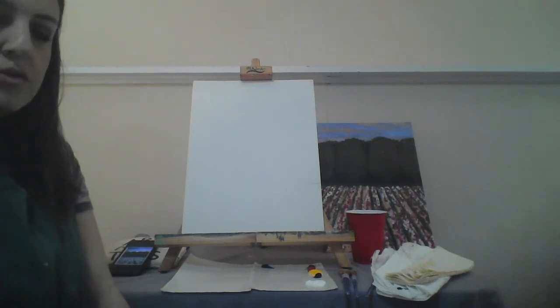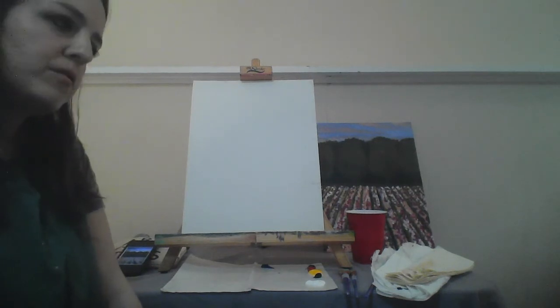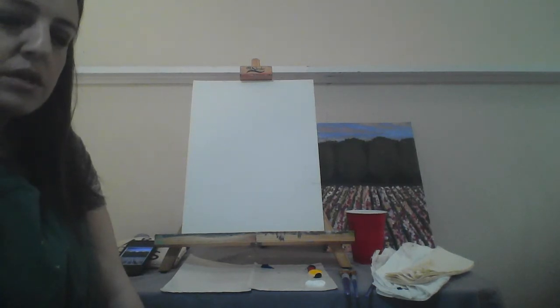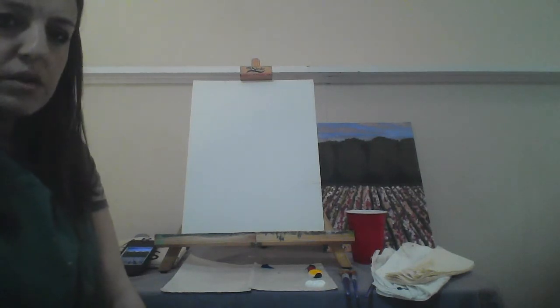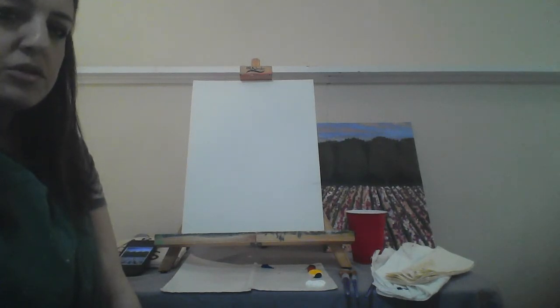So the first thing that we're going to be doing is drawing on our image, so make sure that you have the photo that we'll be using. You can put it on your phone or you can print it out - whatever you want to do, but make sure you have access to it. The first step I like to do is to draw a tick mark on each side of the canvas, right in the center of each side, and that helps me know where the middle of the canvas is. I'm going to draw pretty dark just so that you can see what I'm doing, but you don't really have to push that hard with the pencil.